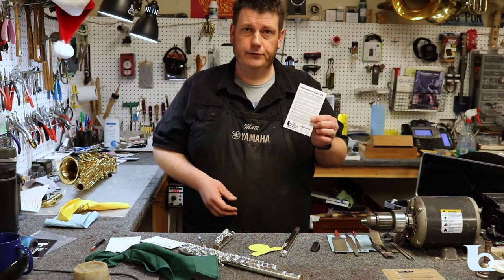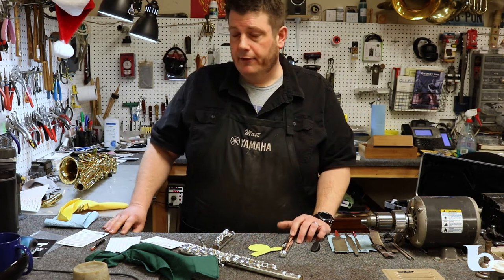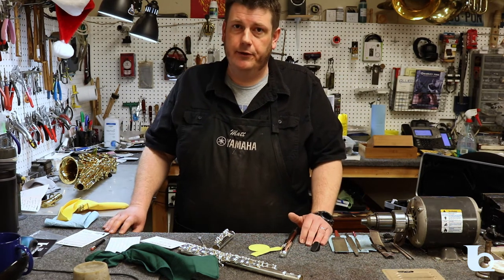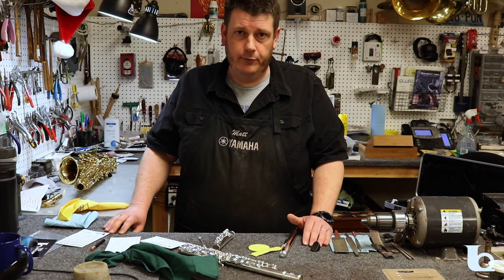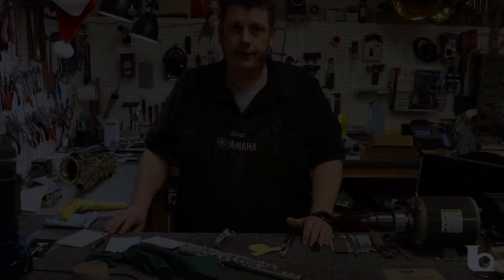Finally, we've included instructions that cover everything I've mentioned here today. Thanks for watching, and remember if you have any trouble with your instrument you can always reach out to any of our Ted Brown locations. Every store has a repair shop and a technician that's ready to help. Thanks.